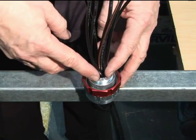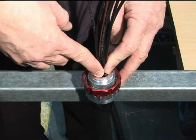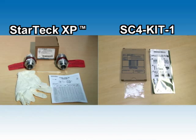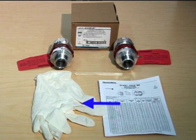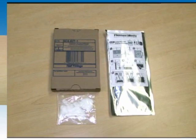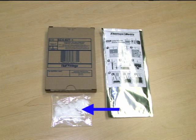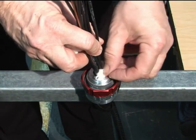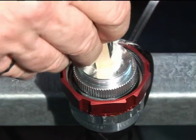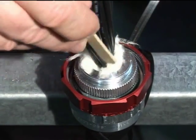Firmly secure the fitting in a vertical position in order to properly pour the SC4 Kit Liquid Sealing Compound. With ceramic fiber, you will create a stop that will prevent the liquid from running through the fitting and cable. All StarTech XP fittings include a pair of protective gloves, a wooden dowel, and an instruction sheet. The SC4 Kit will include ceramic fiber as well as a pouch containing the liquid sealing compound. Pack the ceramic fiber into the fitting; if necessary, use the wooden dowel to tightly pack the fiber.